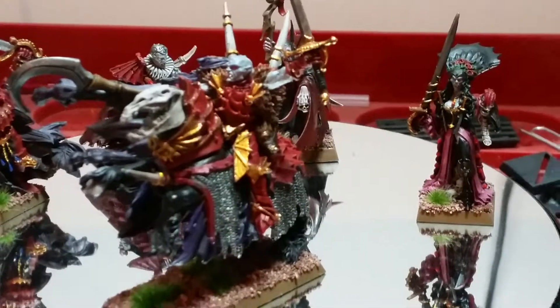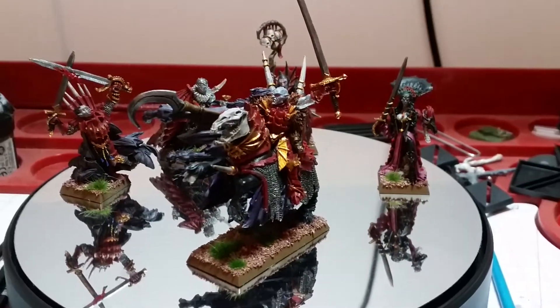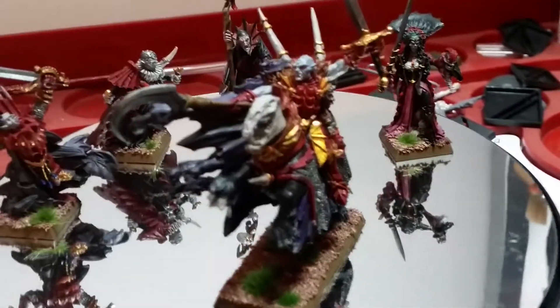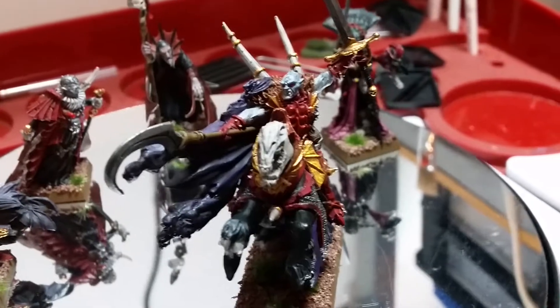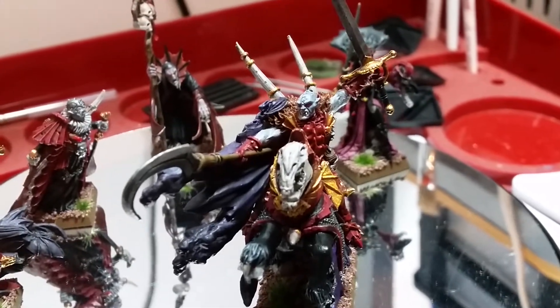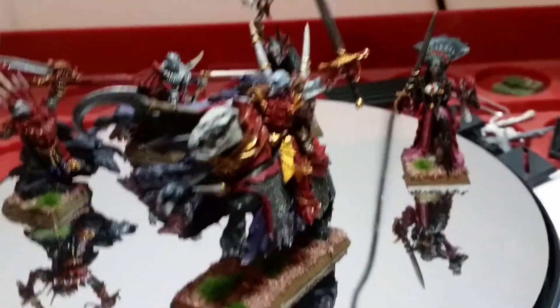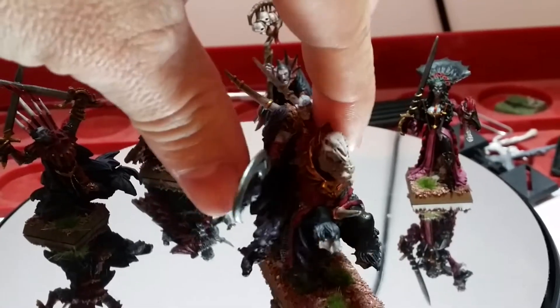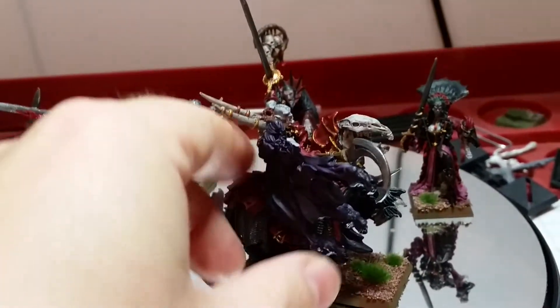It's just so much fun to paint him. Sorry, the camera's a bit jerky — I'm still getting used to it. I've just got a new Samsung Galaxy S5 and I'm still trying to work out all the little bits and pieces, but it's a much better camera, much better quality video camera. It took a lot longer than I thought, that's for sure, but it was well worth taking my time on him and getting all those little details looking really good on him.